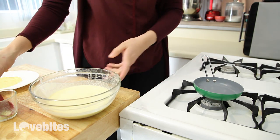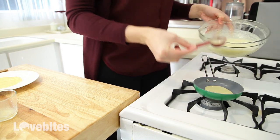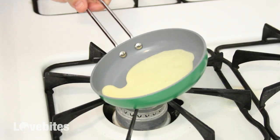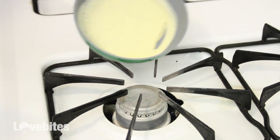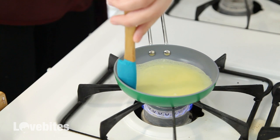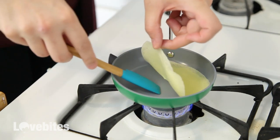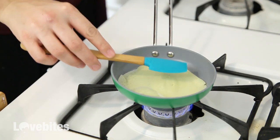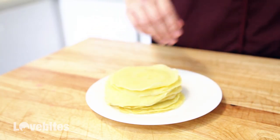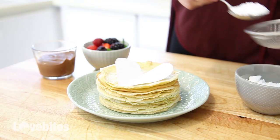Just continue those steps until all of your batter is finished. Once you've stacked your crepes neatly on top of each other, you can top them lots of fun ways.